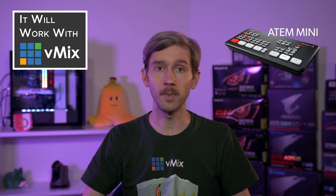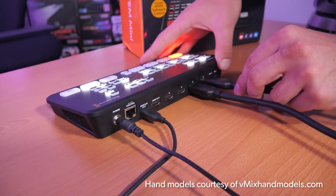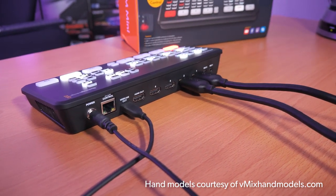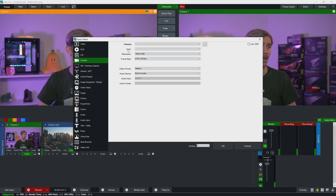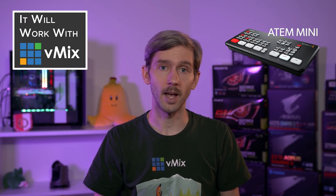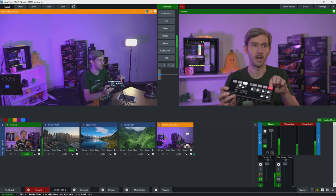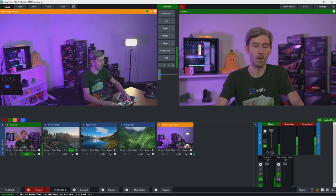It's not a Will it Work with vMix video without actually using the product. I've connected the ATEM Mini to our studio PC and connected up a couple of HDMI cameras to it. To add the device into vMix, all I need to do is go to Add Input, then Camera, and select it from the drop-down list - Blackmagic Design. I've got this set up as a 59.94p production, which is kind of maxing out what the ATEM Mini is capable of. I'll add it here and as you can see I've now got this camera plugged in as part of my production. Now if I want to switch the source, I just go to the ATEM Mini here and change it - switching between this camera up here and the PTZ camera on the desk.